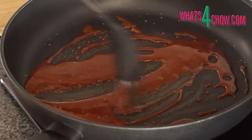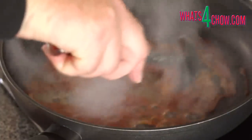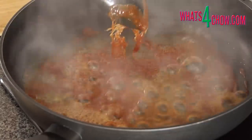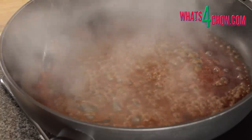While the duck roasts, heat a pan over medium-low heat and melt the sugar, tipping the pan from side to side or stirring to ensure even browning. Pour in the vinegar, standing back from the pan as it will splatter. The sudden temperature change will make the melted sugar turn to toffee.